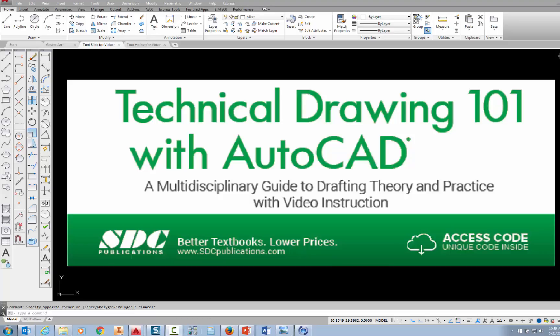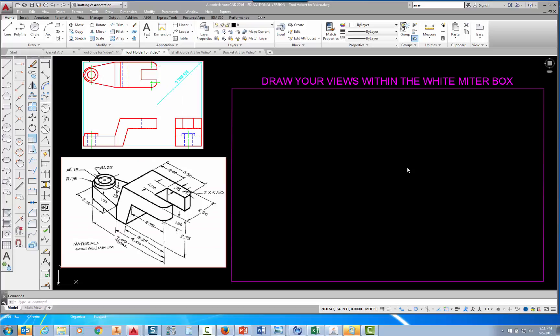The project shown in this video can be found in the textbook Technical Drawing 101 with AutoCAD, available from SDC Publications. In this video, I'm going to show you how to draw the tool holder, which is Project 4.4 in Technical Drawing 101 with AutoCAD.